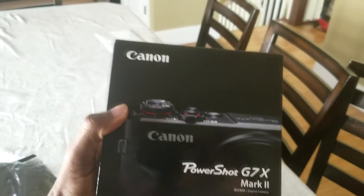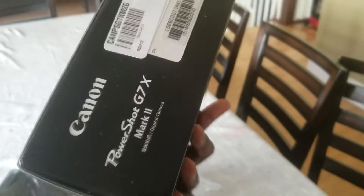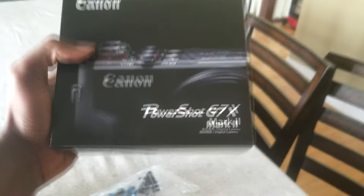Alright guys, so I just got this package right here. Let me go this way so you're not getting glare on the screen. It came with a stand, that's the bag, but this is the bad boy we want. Look at this guys — finally, the Canon PowerShot G7 X! This is basically the best vlogging and video recording camera out there, so I'm excited about this.